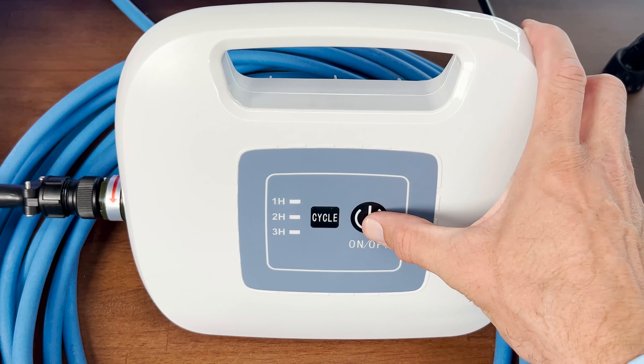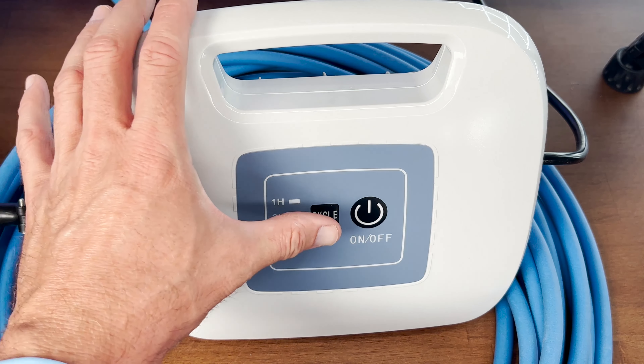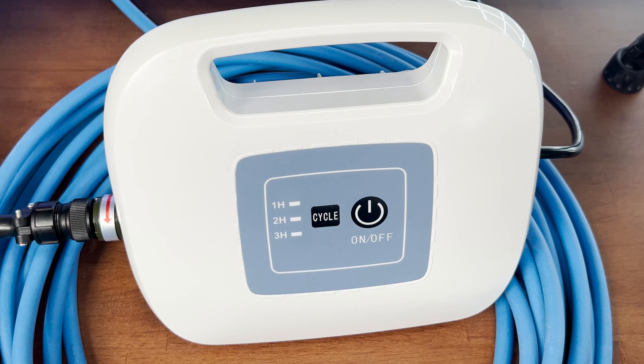Looking at the power supply unit, it's quite simple. There's an on/off button as well as a selector where you can choose to have the pool cleaner operate for one, two, or three hours at a time.